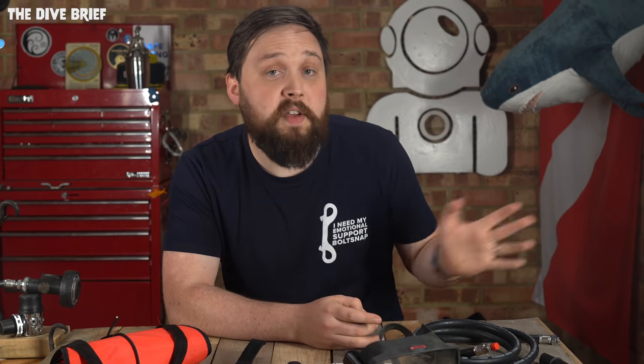All of those are available from our website, simplyscuba.com. Have a look around the website, there's plenty of stuff to check out. Also check out our merch store — there'll be a banner underneath this video for some of our t-shirt and hoodie designs. Thank you for watching everybody, and of course, safe diving. I'll see you next time.